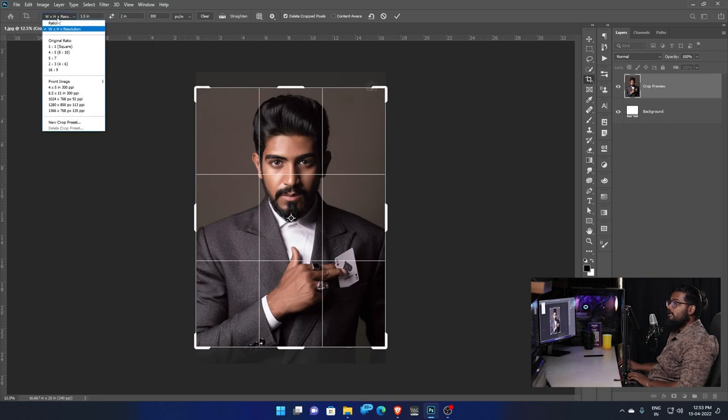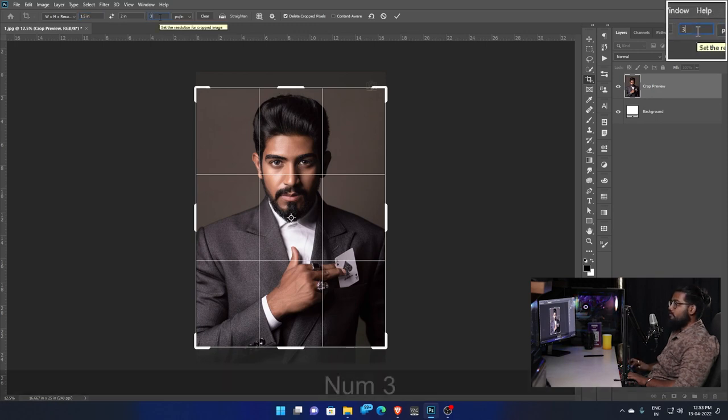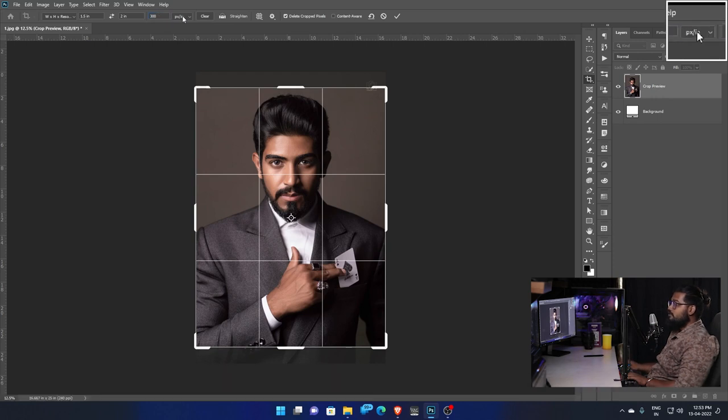Enter the values. Choose width and height — width is 1.5 inch, height is 2 inch. Set the width and height. For the pixel resolution, let's put 300 — it gives quite good quality. We can use 300.